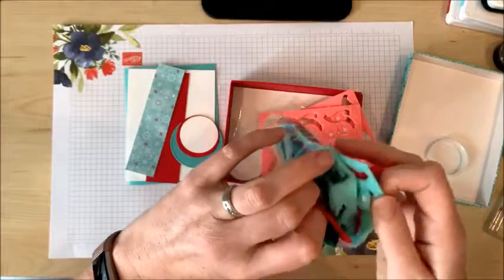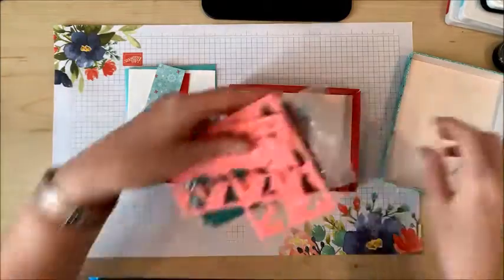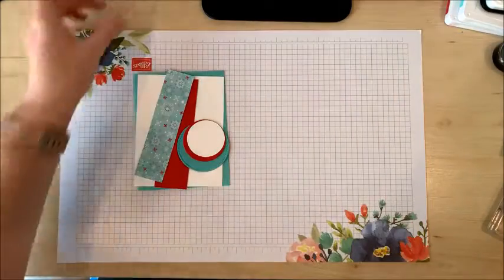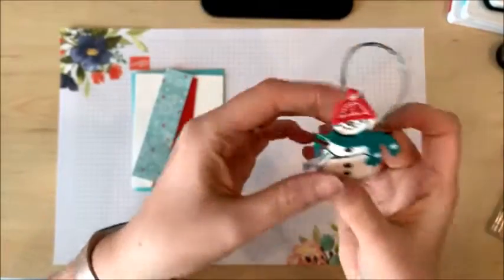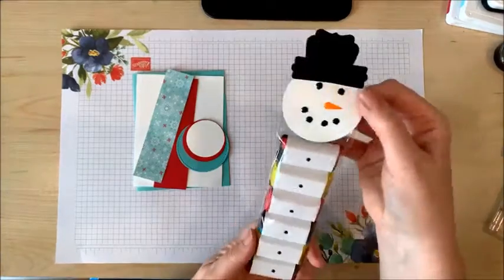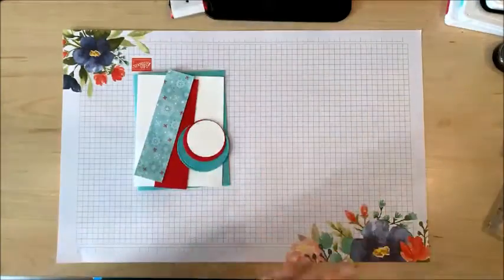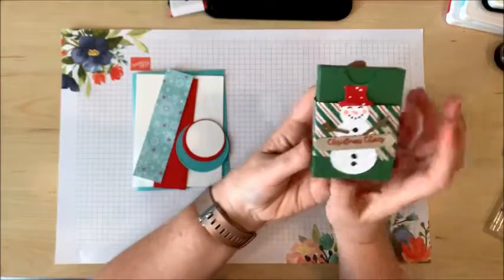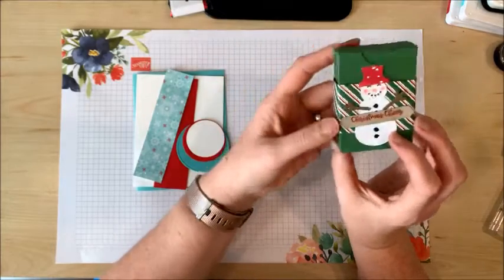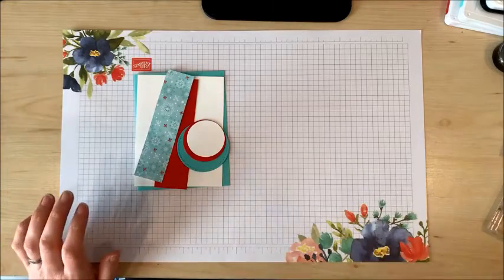The colors include Shaded Spruce, Coastal Cabana, and Real Red, and you get these cute little felt snowballs and these adorable enamel shapes. You can see on this snowman here he's got enamel arms. This one has an enamel carrot nose and all these buttons to make the face and the body. Here's another project I've done — this one is actually punched right out from the designer series paper because that punch coordinates with the snowman printed on the paper as well.